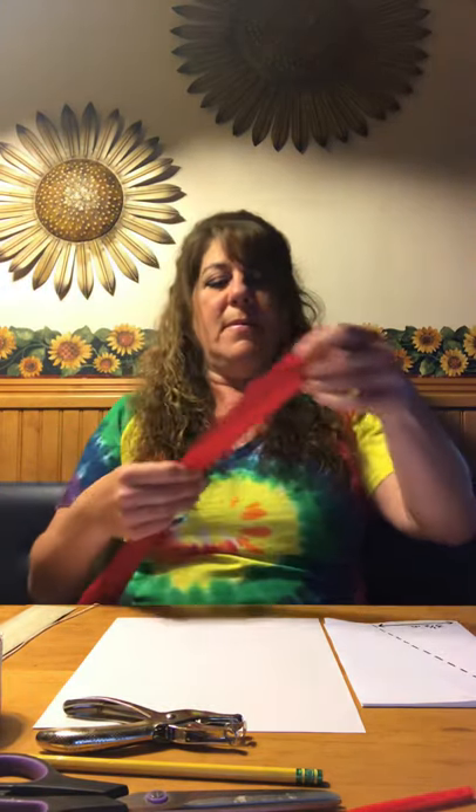Everything you need to make this paper kite you'll be able to find at home: a ruler, tape, string, pencil, and an 8.5 by 11 sheet of paper — card stock would probably be best. You'll also need a small twig or chopstick, a pipe cleaner, and some flagging tape, which is a nylon tape you can find at a hardware store. Ribbon also works if you don't have flagging tape. If you actually want to fly your kite, the flagging tape works best; the ribbon is better for hanging the kite in a window for others to see.